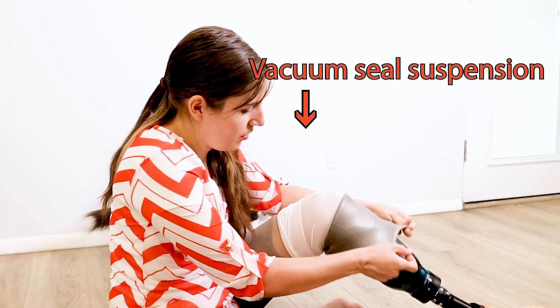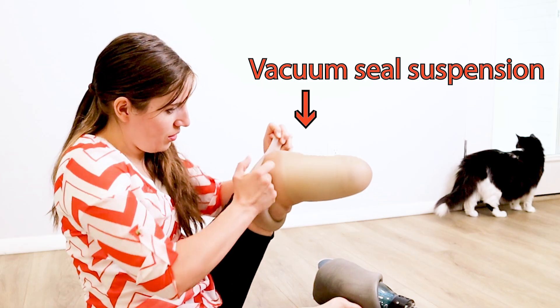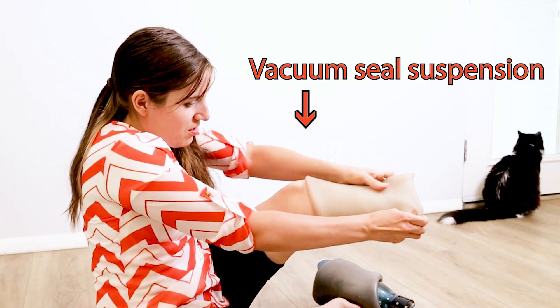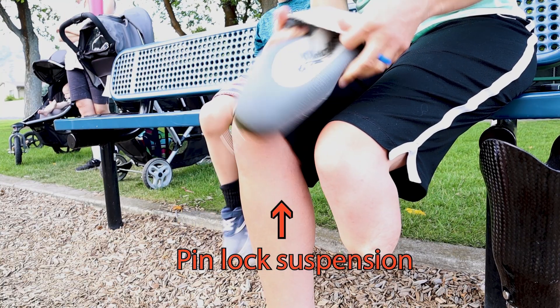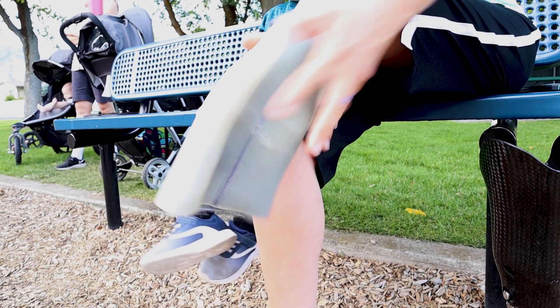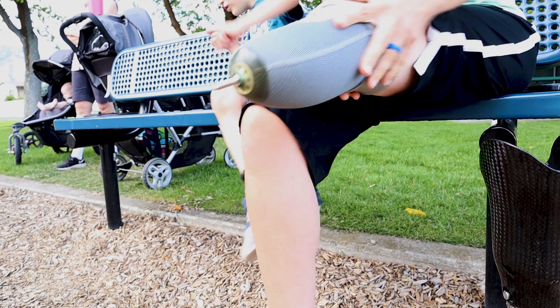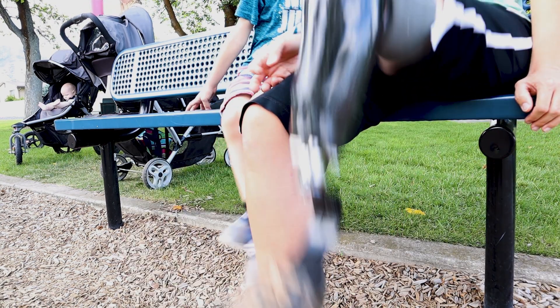The system that holds a cyborg leg onto a human leg is called a suspension system. Having my very own suspension system makes me feel like a race car. Having used both vacuum seal and pinlock suspension systems, I can tell you that they have different pros and cons — those are things you can discuss with your prosthetist when choosing a leg. What's best for you depends a lot on your individual situation, which can evolve over time. I stopped using vacuum seal because my leg developed a bursa and the vacuum was making things worse.